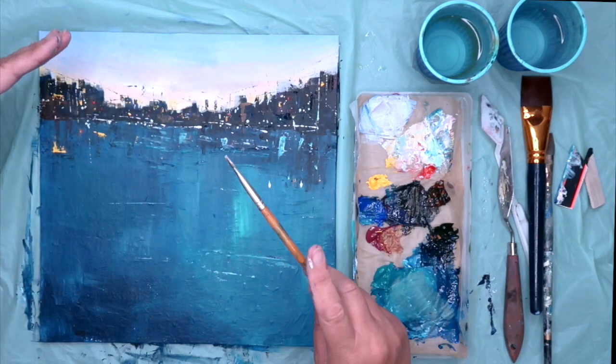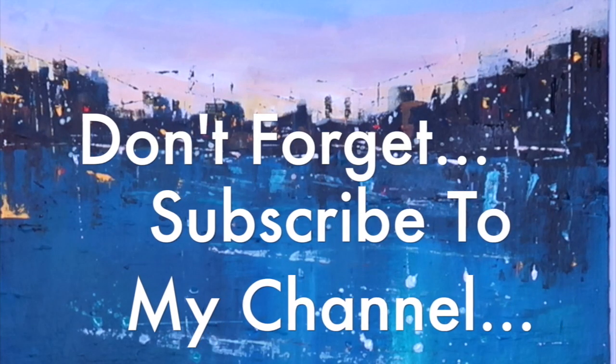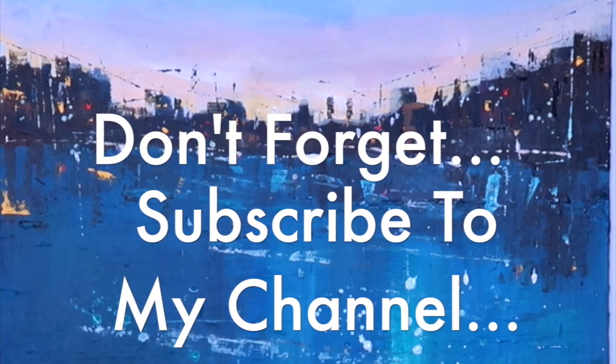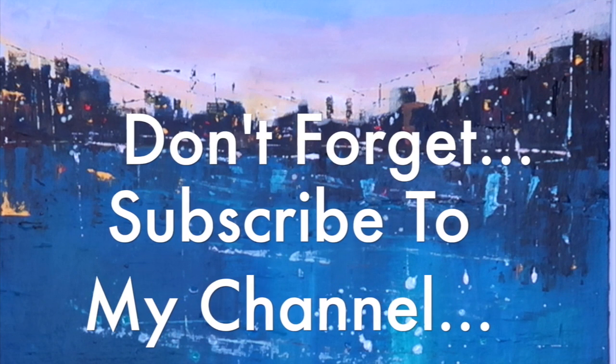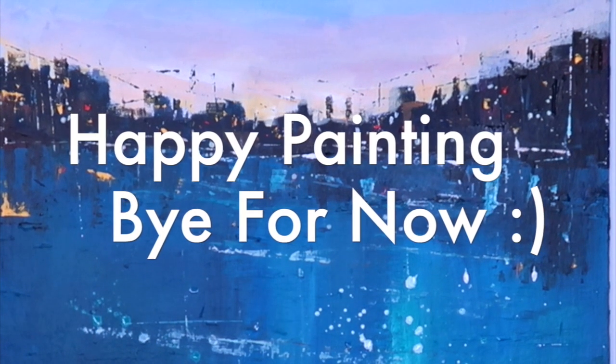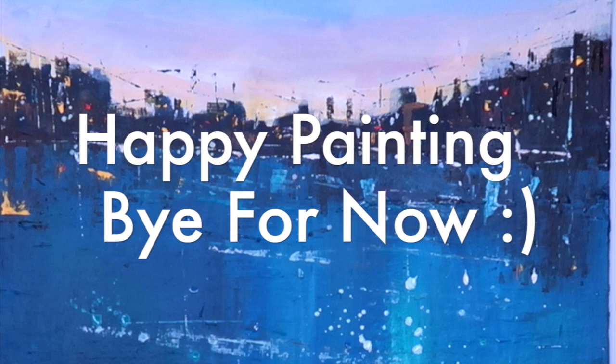Thank you so much for watching this tutorial — I do hope you've learned something from it. Please subscribe to my YouTube channel if you'd like to see more videos like this. Thanks again for watching, happy painting, bye for now.